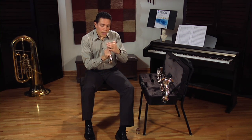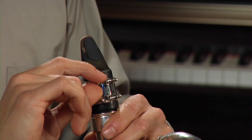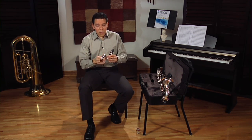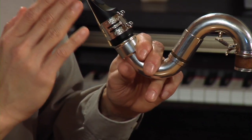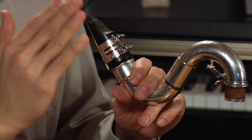Once the ligature and the reed are in place, gently tighten the screws on the ligature — not too hard, just until they stop. There is a wide variety of ligatures in the market. Some of them have one screw or two screws like this one, and some of them have the screws on the bottom. No matter what, you should always make sure that your screws are on the right side.